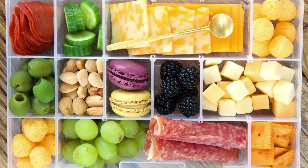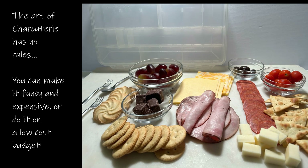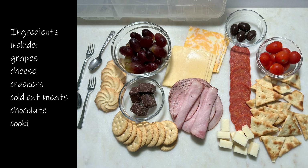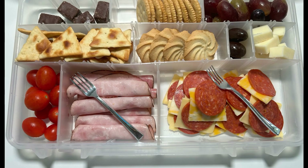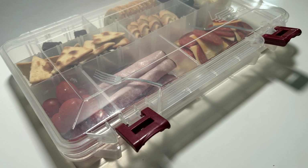A travel charcuterie in a tackle box? That's a great idea. The beautiful thing about charcuterie is there aren't many rules. You're going to want to stay away from things like mashed potatoes or soup — I'm just saying. You can use almost any ingredient you like. The key is variety, and keep in mind the occasion.